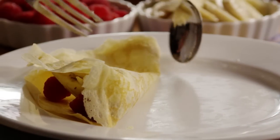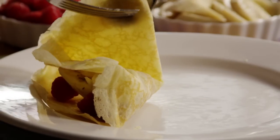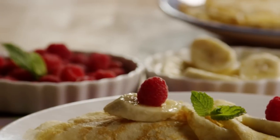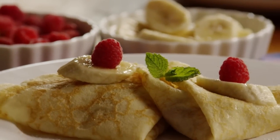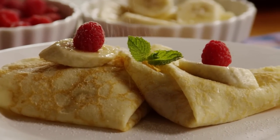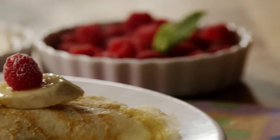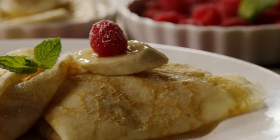These French crepes are delicious and easy, according to All Recipes member Steffi, who says we love putting fresh fruit in them for breakfast or making a protein-filled scrambled egg and ham mixture for dinner. She adds that simply sprinkling sugar on one is a treat as well and says she'll make this recipe again and again.